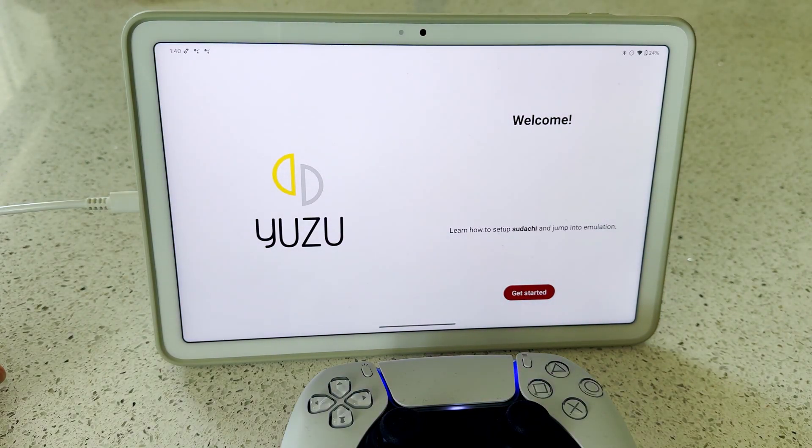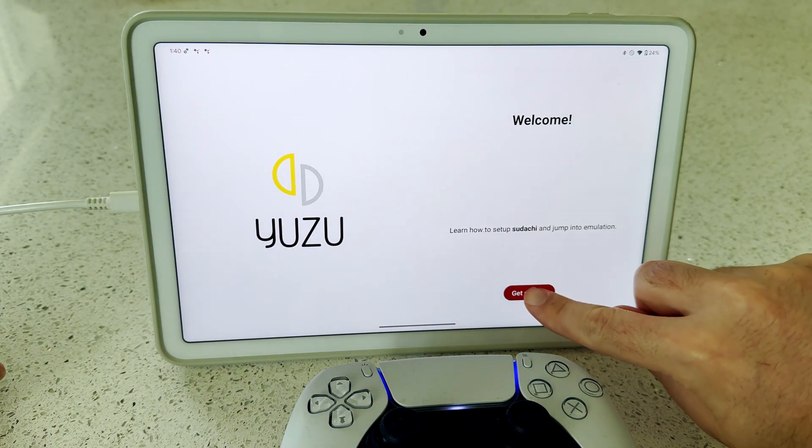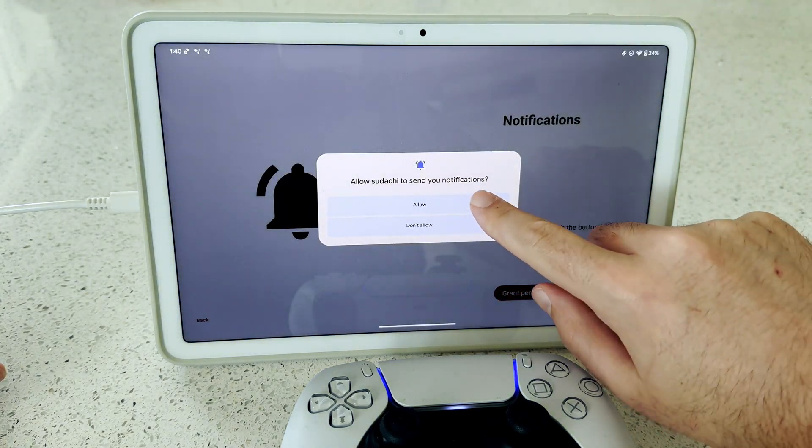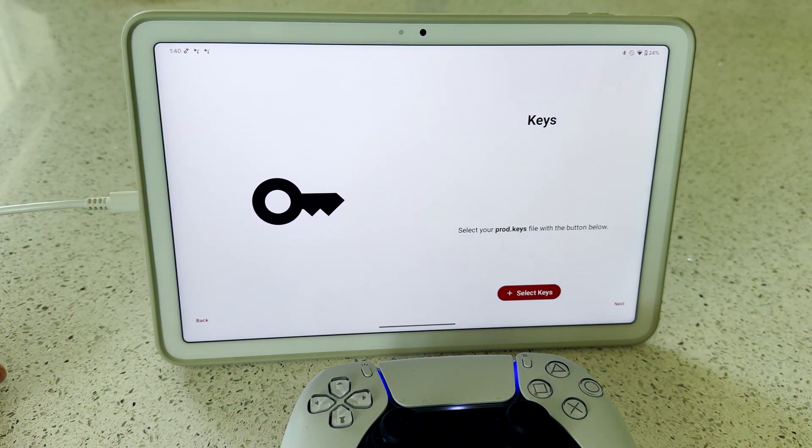Now that we're in Sudachi, it's time to set a few things up. Tap the Get Started button. On the next screen, enable notifications, or you can skip this and tap Next. Sudachi needs a copy of your Nintendo Switch prod.keys file — you'll have to provide your own. I've grabbed mine from my modded Nintendo Switch.